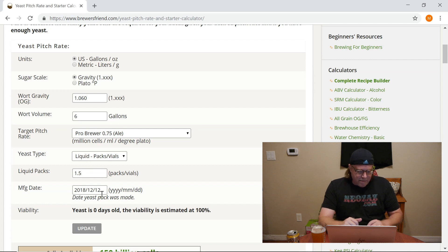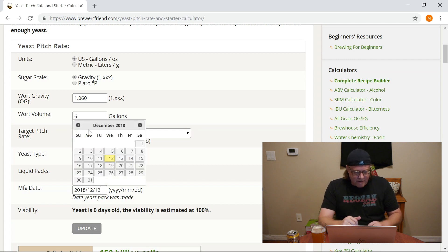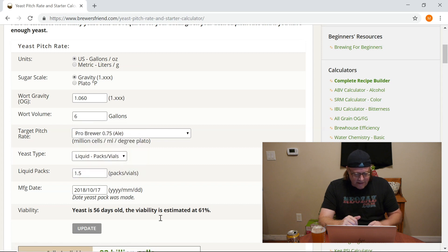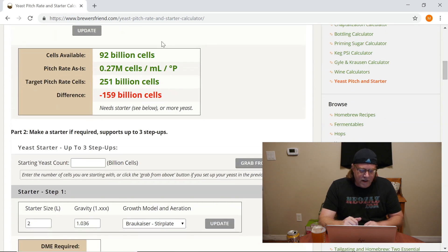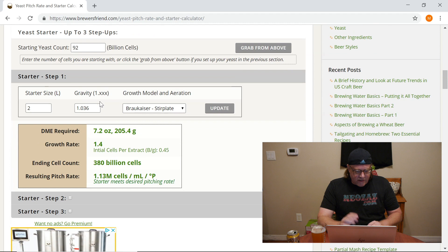The manufacturing date — I did see that it was manufactured on October 17th of this year. After plugging that in and hitting update, we can see we have 92 billion cells in that pack. We need 251 billion, so we're short almost 160 billion cells. Like I said, spoiler — that was going to happen. So we're going to pull down the cells available number and move on into the starter section.